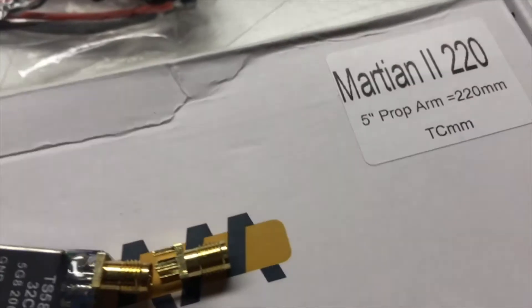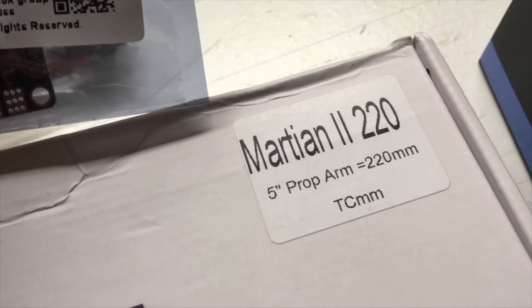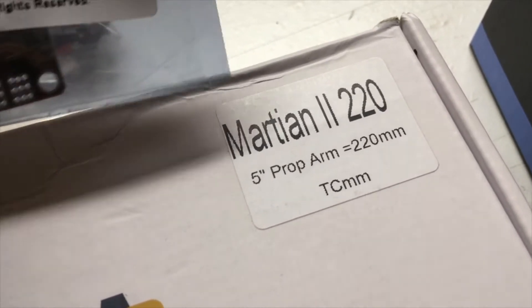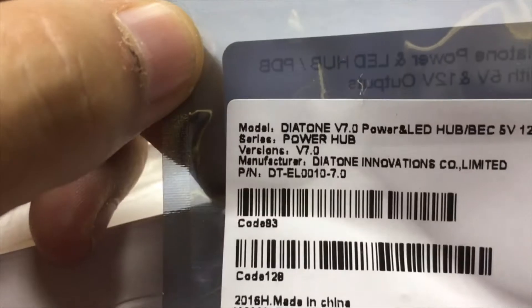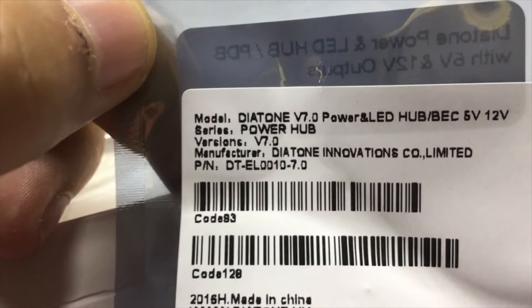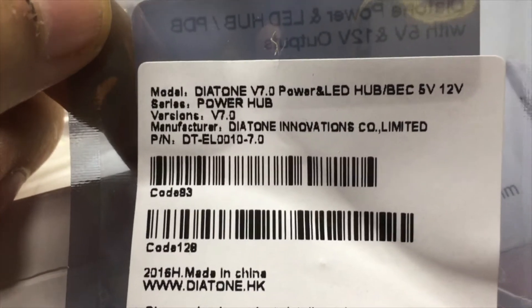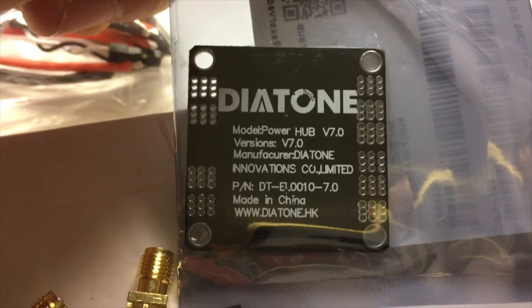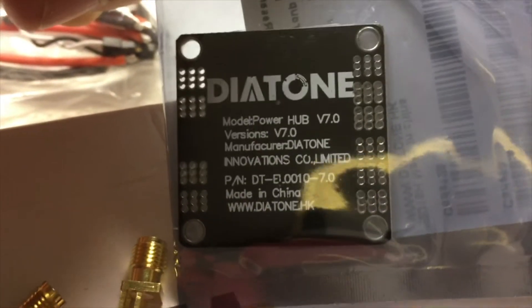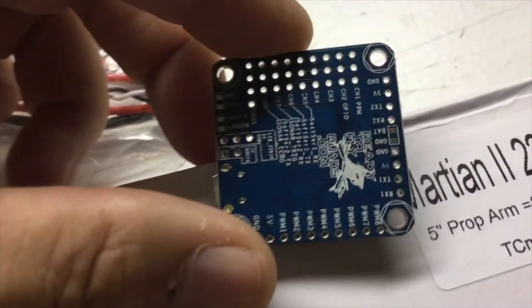The Martian 2 does come with a power distribution board, but it does not have 5 volt and 12 volt step-downs. Since I'll be using a 4S battery on this, I'm going to be putting on one of these Diatone boards that has both a 5 volt and 12 volt BEC on it. I think I got this from GetFPV — not the latest and greatest but it works for me.